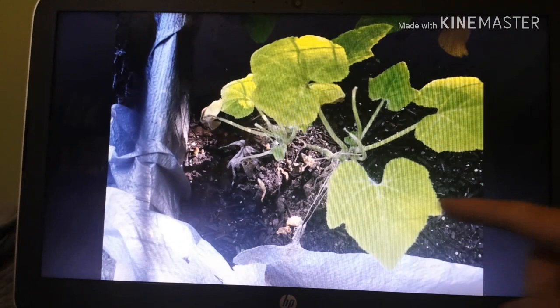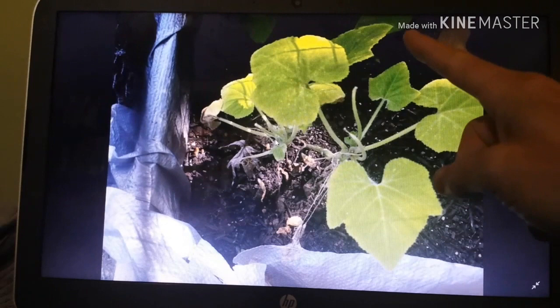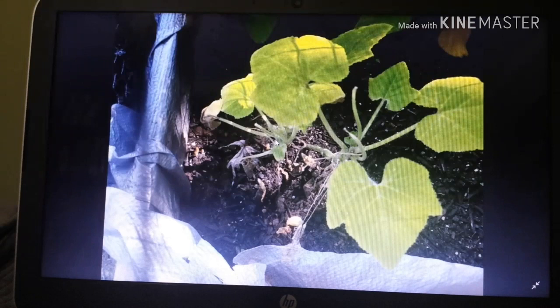Here is the picture that Brian sent me. I can see the leaves are somewhat yellow, and there's a yellow leaf that's fallen off right there. However, the first thing I really notice about this picture is this gray tarp. I asked Brian if that's something he uses to prevent weeds from coming up.